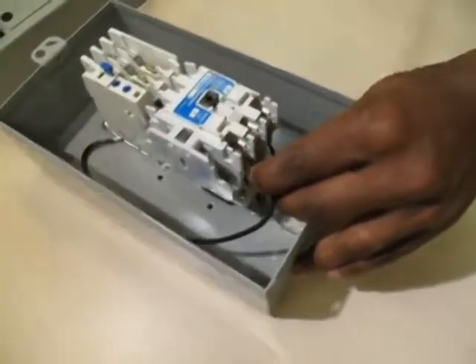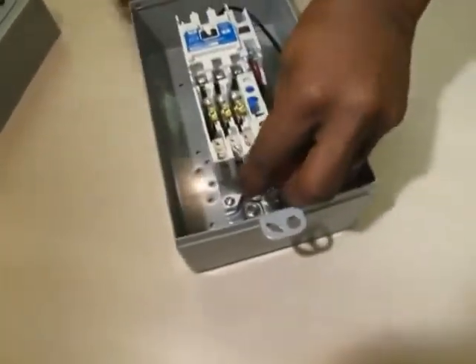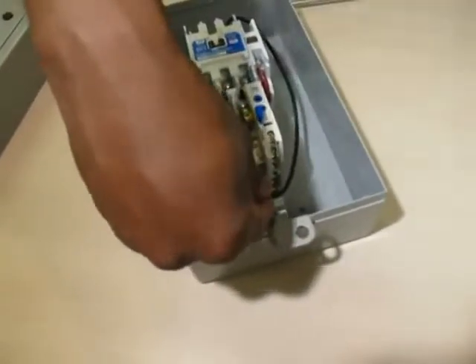Converting to a single phase starter is achieved by connecting the spare power wire as a jumper between terminal L3 of the starter and terminal 4, that's T2, of the overload relay.